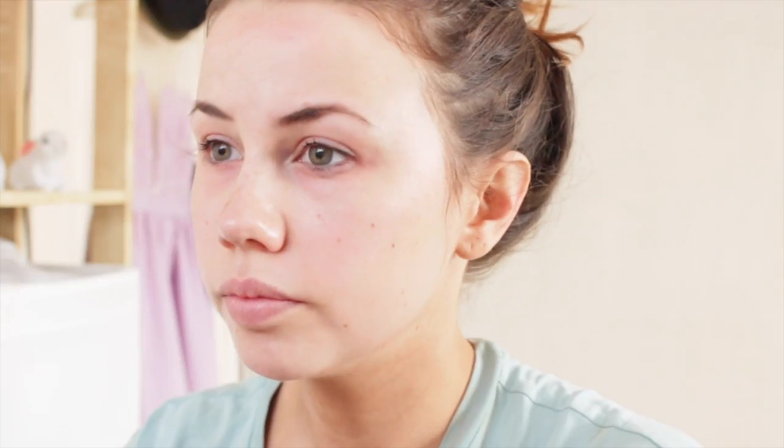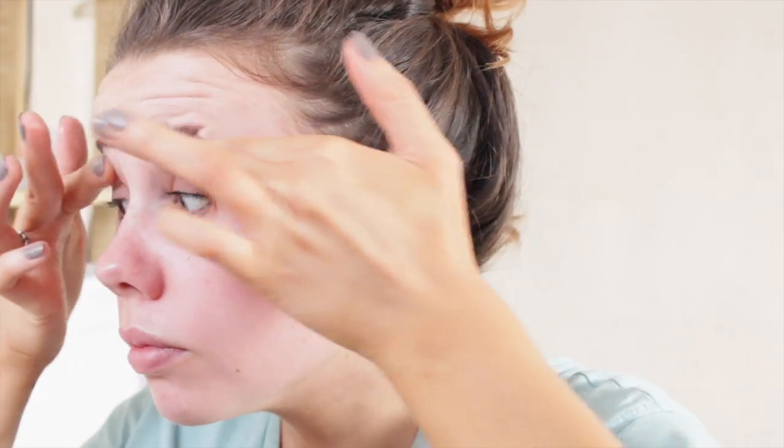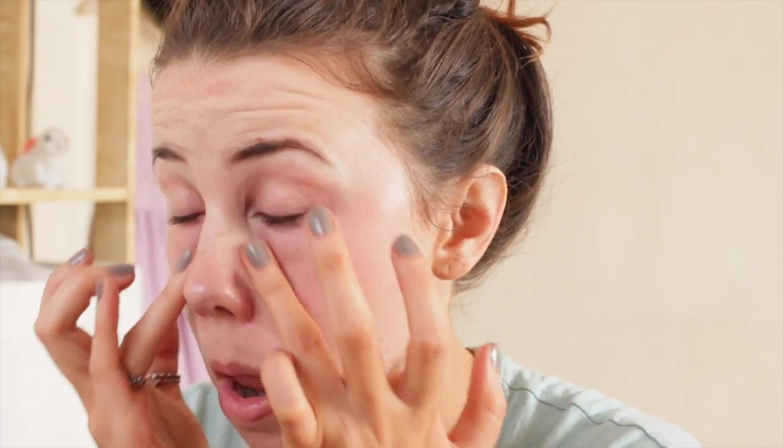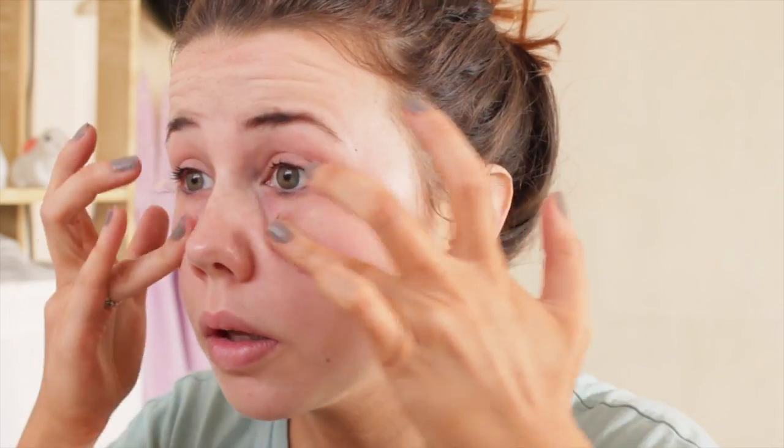First things first, we're going to use a moisturiser. I really like using this Witch mattifying one because it works as a good shine remover and it's got a little bit of tea tree in it, so it's moisturising but also helps keep spots at bay. For eye cream I use It's Potent by Benefit — one of the first eye creams I've ever used. It really reduces puffiness and makes my eyes look a lot brighter. I apply it in a circular motion around the eye, focusing on the under-eye area.